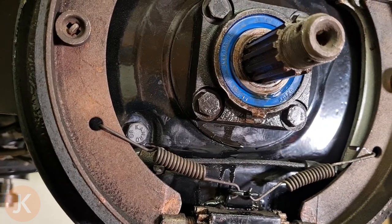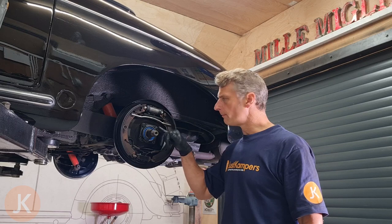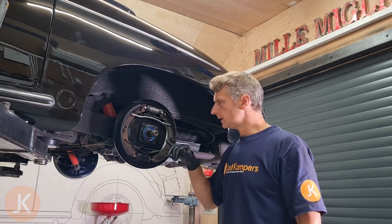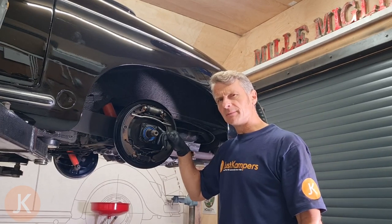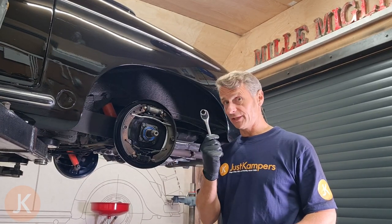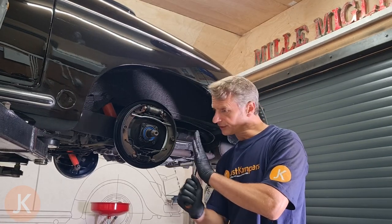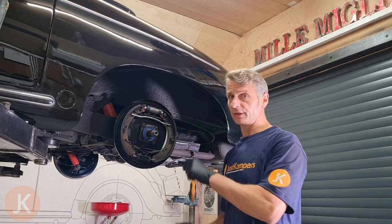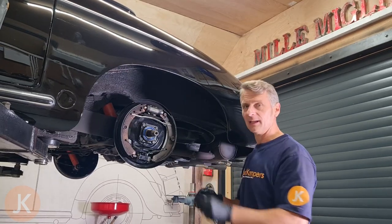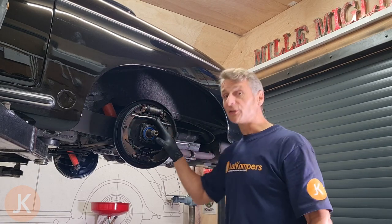The next thing we're going to do is remove that hub carrier. I'm going to undo the four bolts that hold the carrier through the backing plate to the axle tube. They're 14mm headed bolts and quite shallow, so when you're on there with your ratchet make sure you're really square and undo them nice and steadily. If they're really tight use a longer bar and steady the top as you undo it — you don't want to slip off and ruin the face of it.